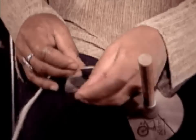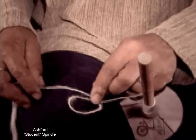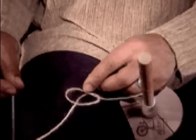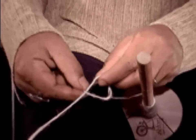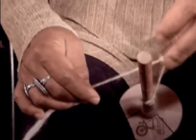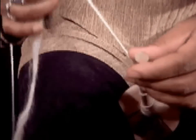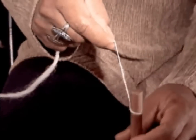Some spindles do not have a hook or notch like the Ashford spindle. Therefore, make a slip knot by forming a loop and pulling the yarn through the loop to form a new loop. Slip the loop onto the staff of the spindle. Make sure it is securely in place and spin the spindle.